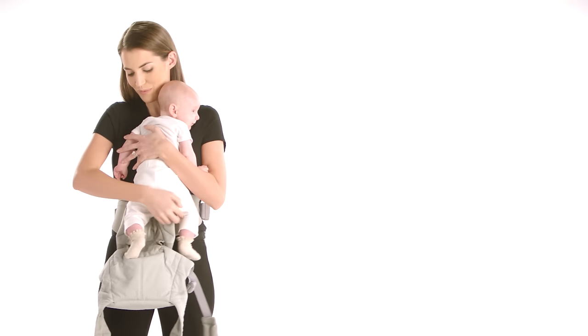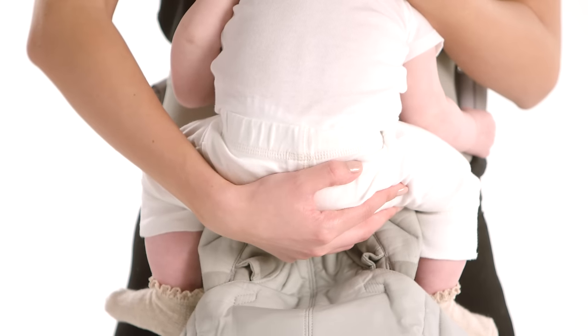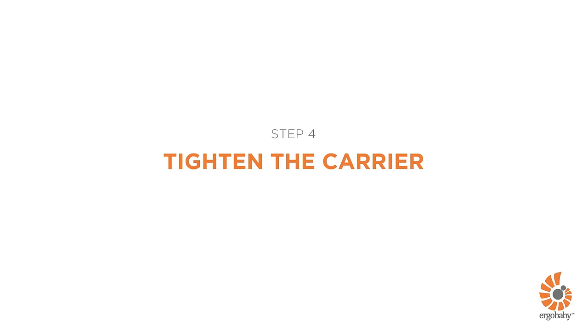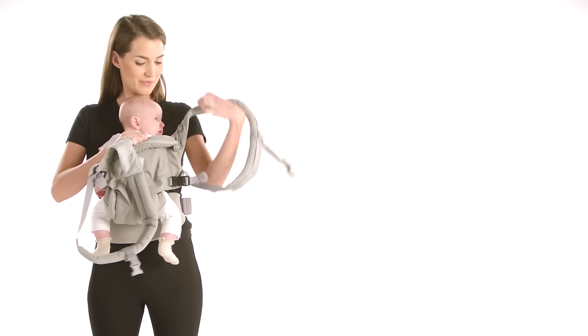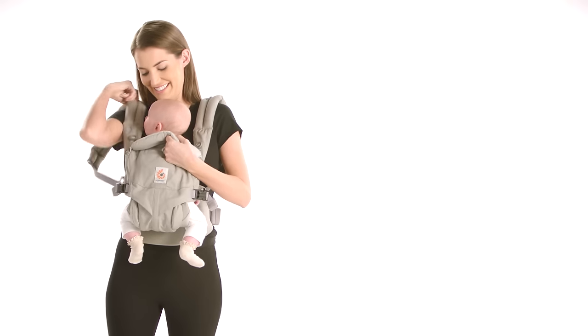Third, pick up your baby, bring her tummy to tummy, and lower her deep in the carrier seat, below the waist belt level. Pull the back panel around her back. Insert your arms one at a time through the shoulder straps, holding baby with the other arm.